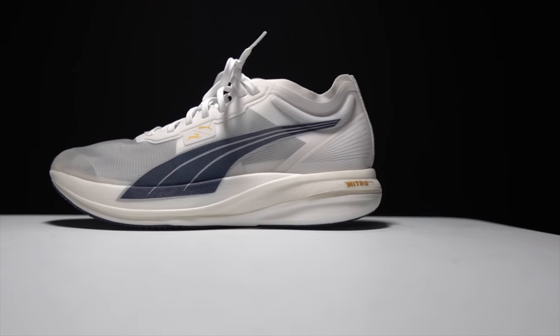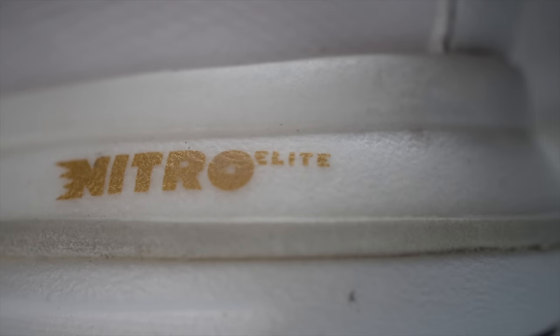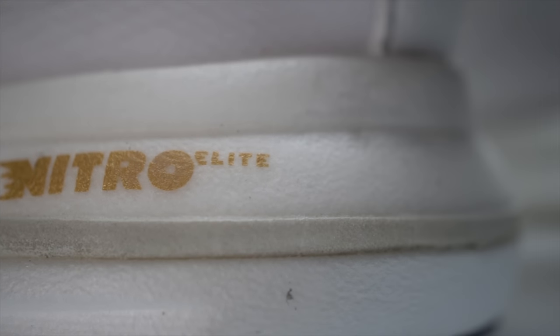This is an extremely lightweight racing shoe coming in at just 6.7 ounces. The main way they're achieving that is with the foam — Puma's Nitro Elite foam, which means it's a nitrogen-infused foam made through a supercritical process.